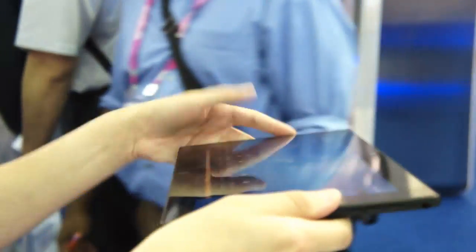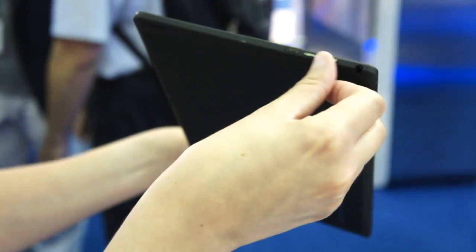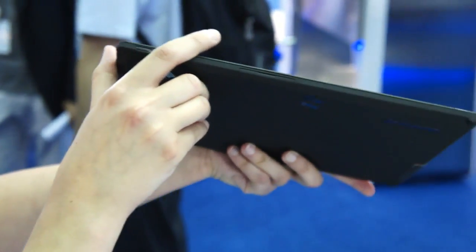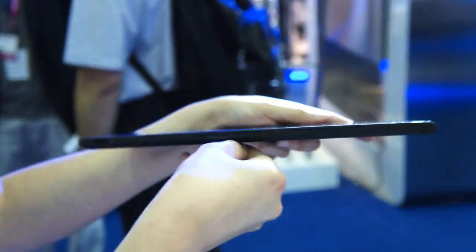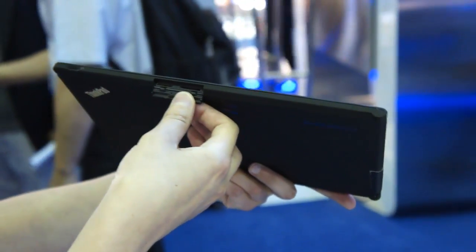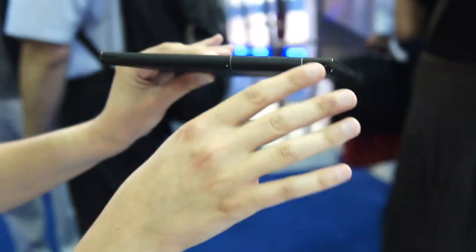I'm going to give you a quick tour of the device. So volume rocker and headphone port on this side, and the power button here. If I lift that off, you're going to see an SD slot and also what looks like a SIM tray. Keep in mind, this is not a final design — this might not be what you see going forward.